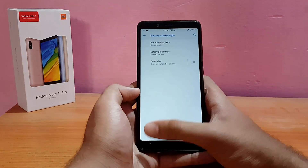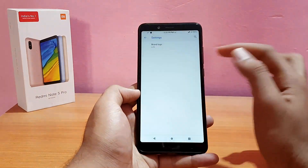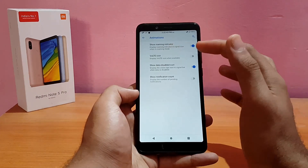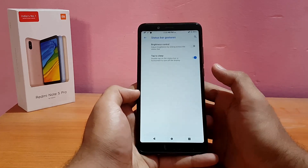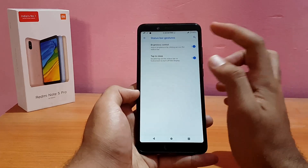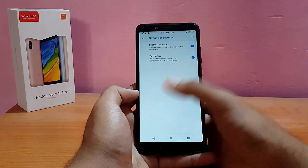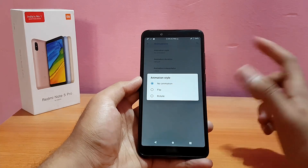You can enable the Resurrection Remix brand logo; I'll put it towards the left — looks cool. Notification ticker and system icons are also customizable — you can enable the VoLTE icon if you want. Status bar gestures include brightness control via the status bar and double tap to sleep, which is enabled by default.